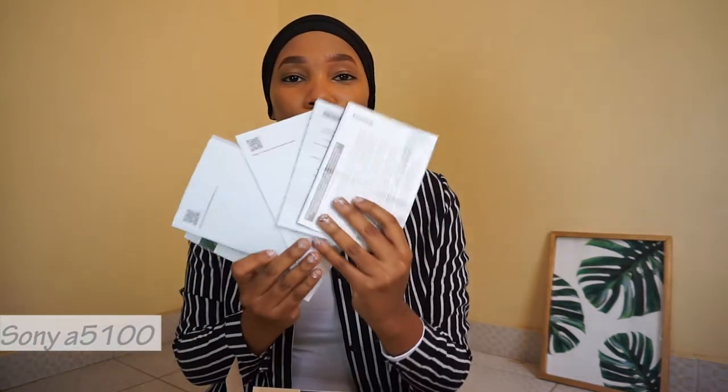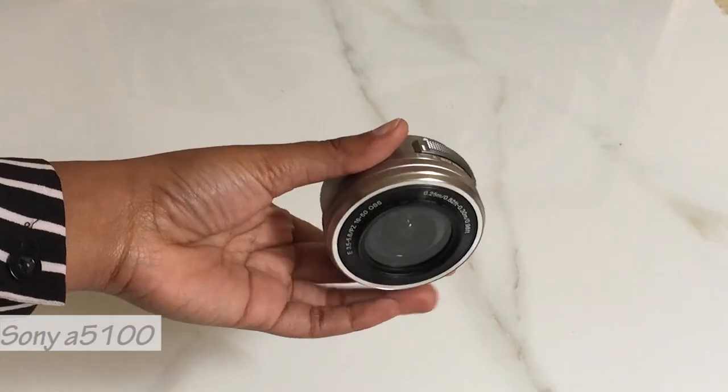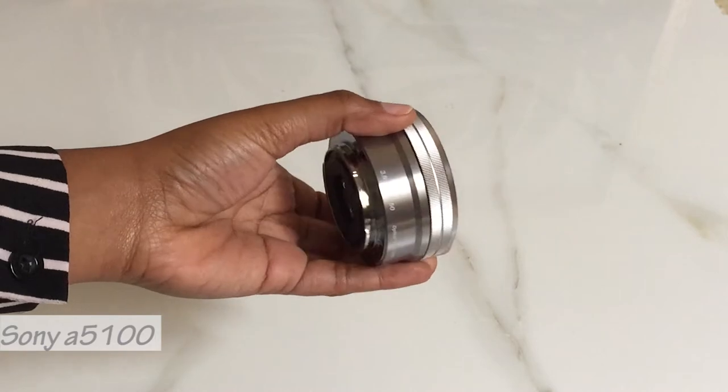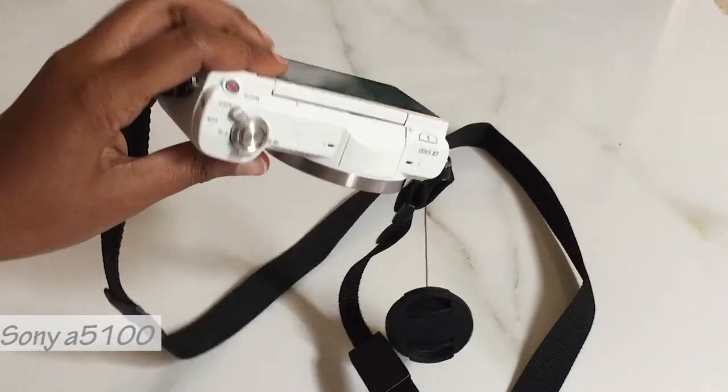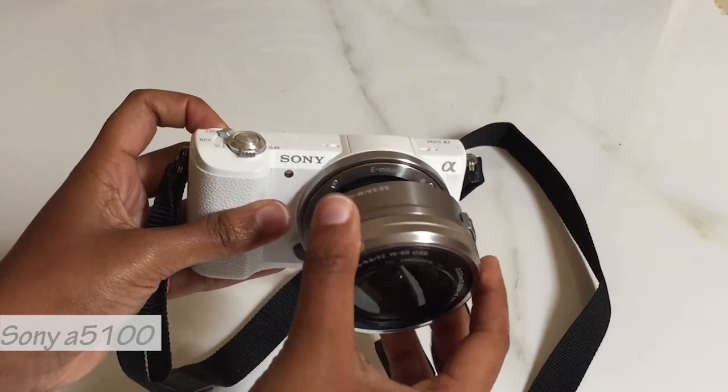In here are just a bunch of manuals, literally in different languages. And then what I got inside: I got a charger that came with the camera — that's the Sony Alpha charger. The other thing I found in the box was the lens, the detachable lens. And then the camera itself, which is white — I ordered a white camera, just like the previous one. I don't know why, I was just in love with how beautiful it looked in white.